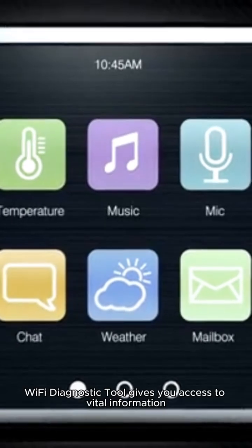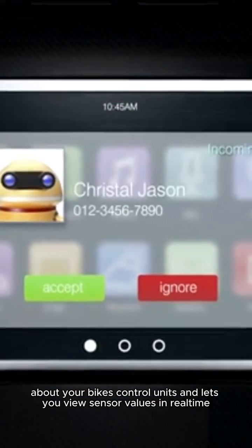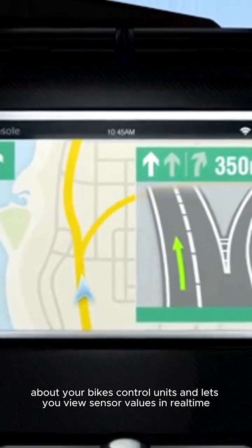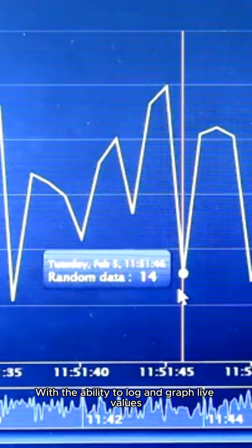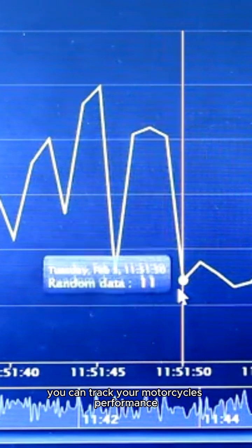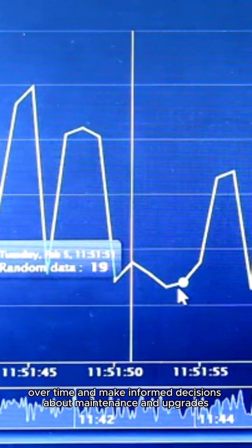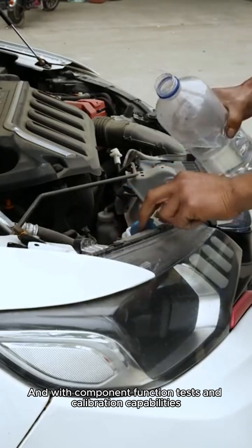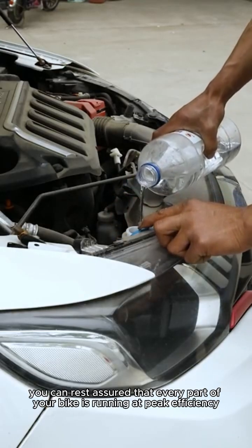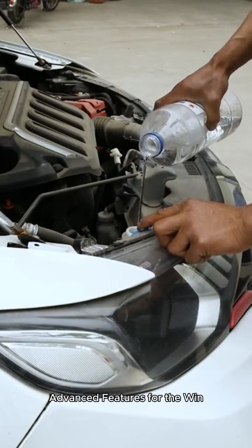Insightful control — the GS911 Wi-Fi Diagnostic Tool gives you access to vital information about your bike's control units and lets you view sensor values in real time. With the ability to log and graph live values, you can track your motorcycle's performance over time and make informed decisions about maintenance and upgrades. And with component function tests and calibration capabilities, you can rest assured that every part of your bike is running at peak efficiency.